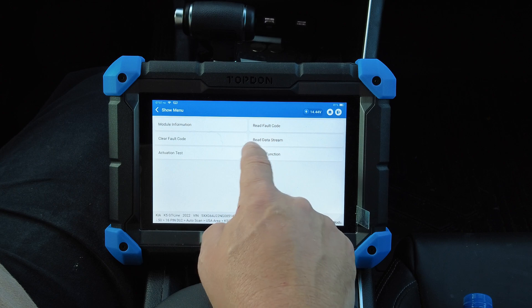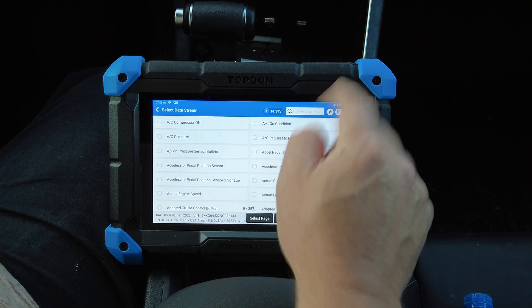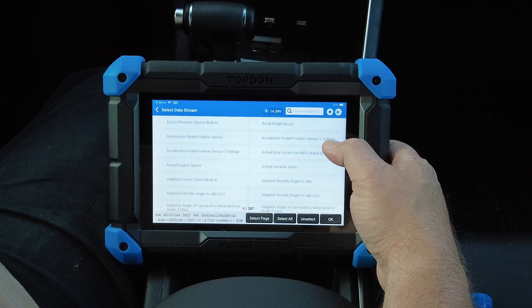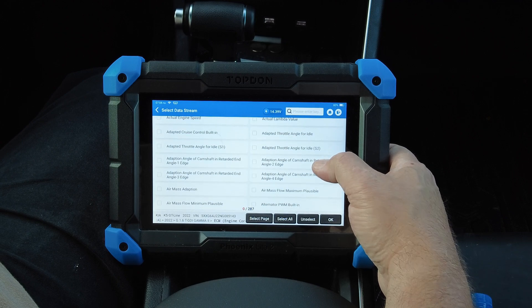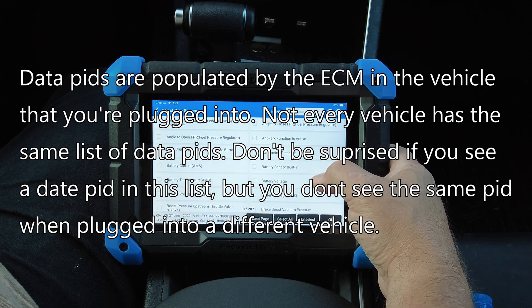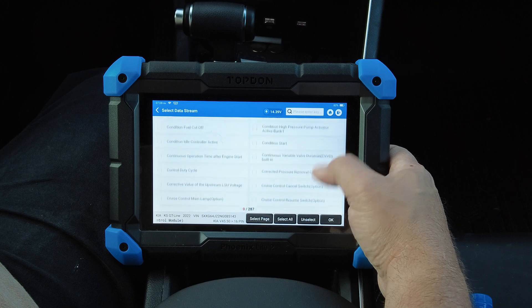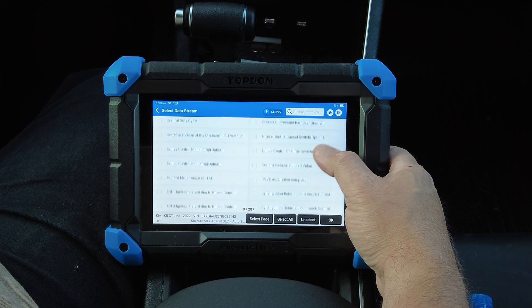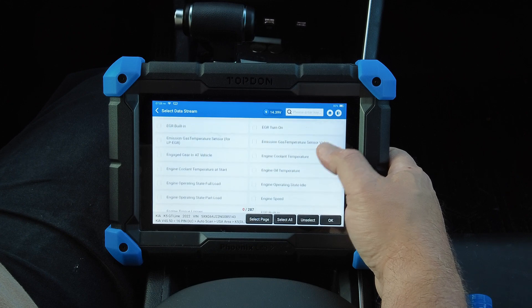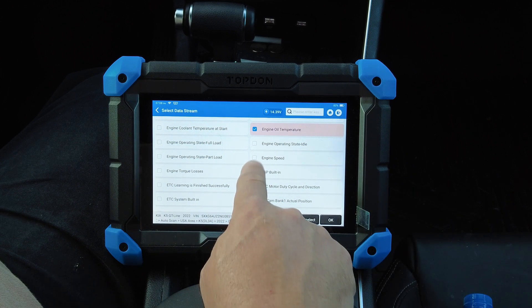Let's go into read data stream. Every one of these is a data PID you can select. Scrolling through: AC pressure, accelerator pedal sensor, actual engine speed, lambda value, adapted throttle angle, air mass adaption, battery sensor, built-in battery voltage, battery voltage AMS, brake pedal switch — it just goes on and on. Modern vehicles have dozens and dozens of data PIDs; computers nowadays monitor everything. We'll select a few basic ones: engine oil temperature and engine speed.